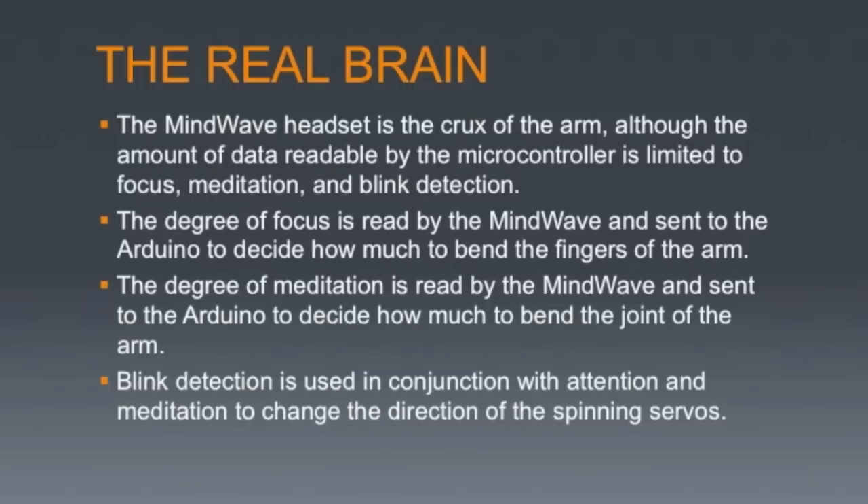The Arduino needs mind reading to spin the servos, and it itself cannot read minds — hence the MindWave Mobile EEG headset. Produced by Neurosky Inc., it is a discrete headset that, for just $130, can read your alpha, beta, delta, theta, and gamma brainwaves. By aggregating your alpha waves it can track how much you meditate, and by aggregating your beta waves it can track how much you focus. It can even detect blinks.